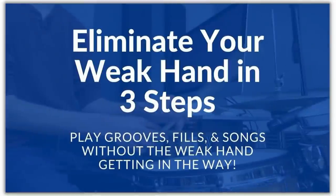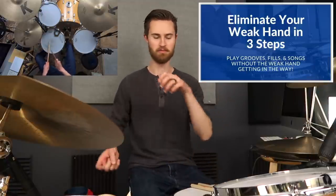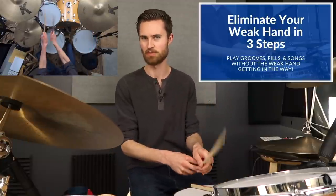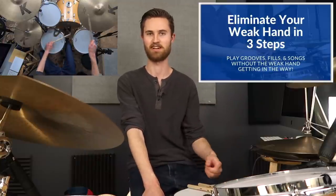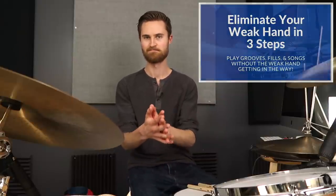I believe your weak hand is just as capable — you've just got to practice the right things, be patient, and be diligent. I have a solution: the free mini-course called 'Eliminate Your Weak Hand in Three Steps.' It's a detailed, transformative method I've been teaching my one-on-one students for years. It's delivered results — balanced hands, smooth confident fills around the kit, and no more worrying about the weak hand. There's a link at the top of the description to sign up.